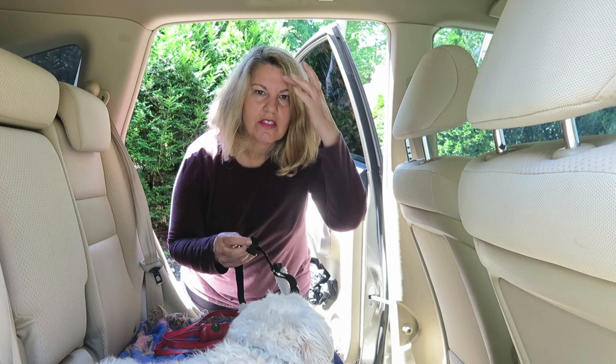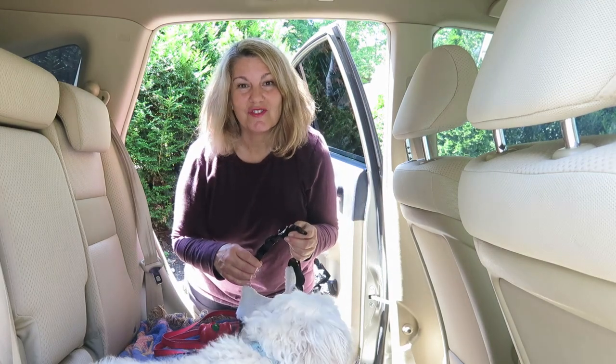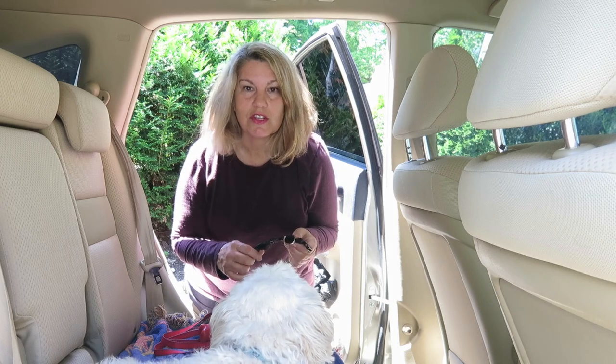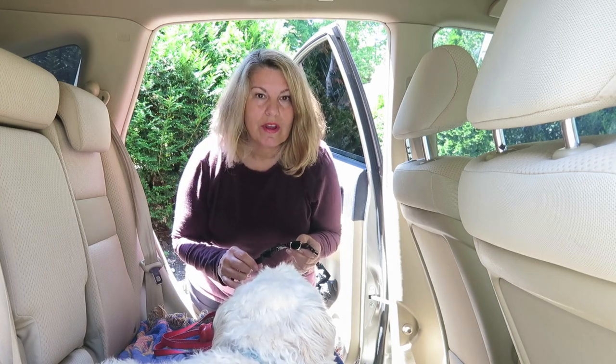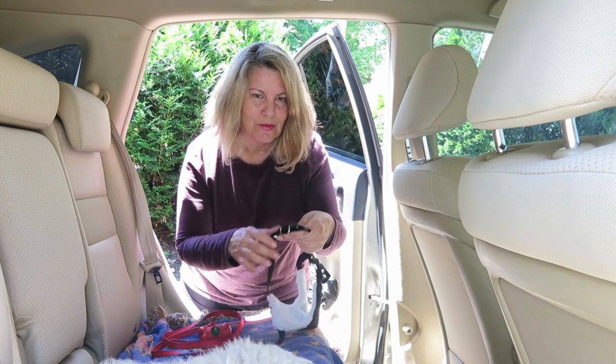If you're traveling with your dog in the car, whether it's for a quick vet trip or clear across the country, your dog should always be safe and secure in the car, either in a crate or in a carrier, or use a travel harness like this one, which is my preferred method.